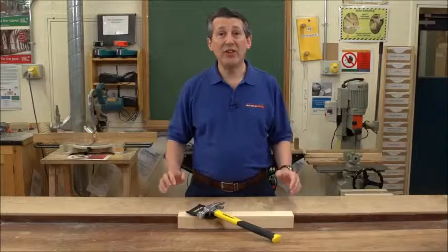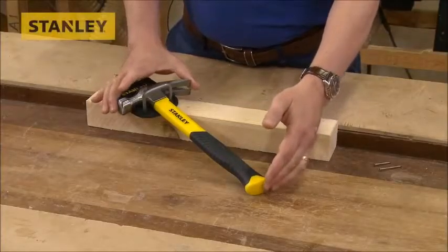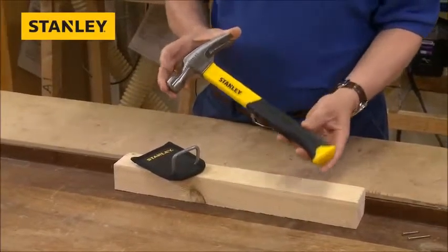Stanley have introduced a fantastic new 16oz fibreglass shafted hammer. This is the product here. As you can see, beautifully made as all Stanley products are.